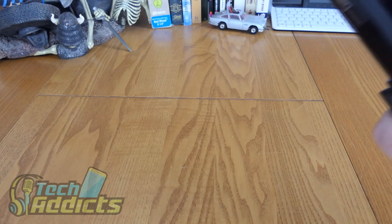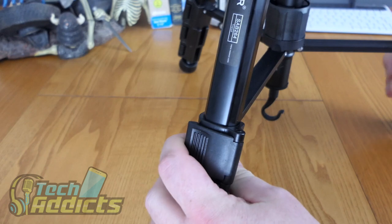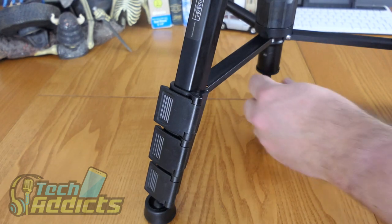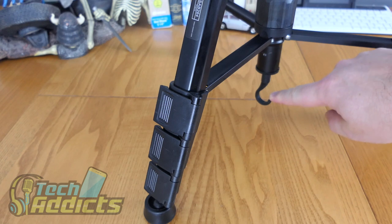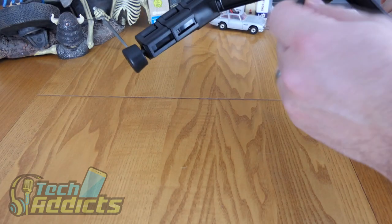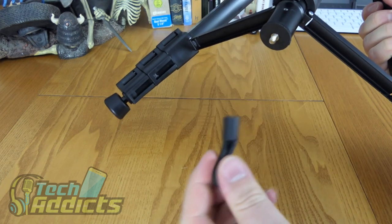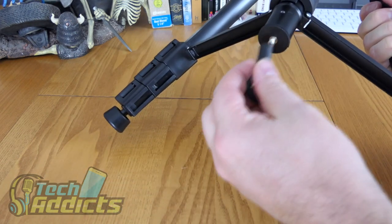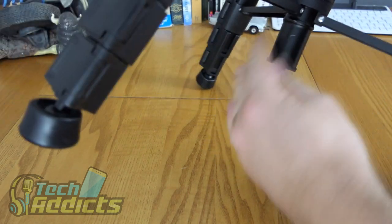The whole thing weighs in at 1.76 kilograms, which is 3.88 pounds. There are three tiers to the legs, which I can't exactly show you here due to limited viewing angles. This little hook can take up to 4 kilograms — it's a plastic hook, but I'm wondering if we can swap it out for a metal one. This comes off as well, so you can put on a metal hook if you're so inclined. It does seem to have a few scratches that have come out of the factory.